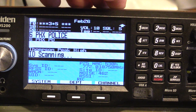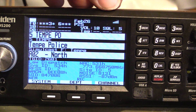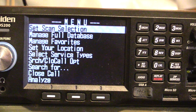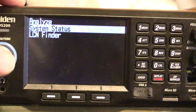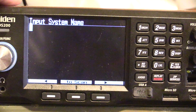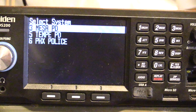So if we look at one of my locations here — press the lower right-hand button, which brings you to the menu. We're going to come up to Analyze. Click that again to get to this screen. You don't have to type anything in, just click again and that will bring you to your systems.